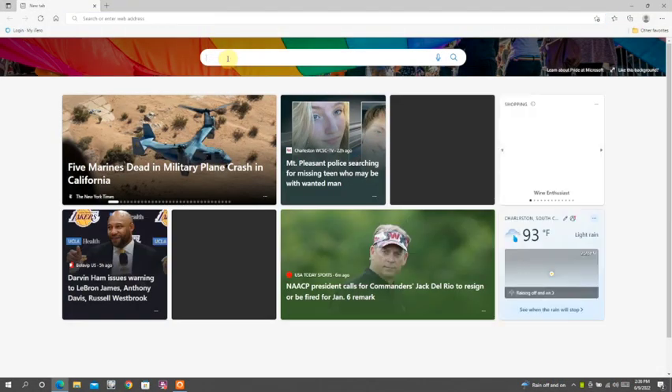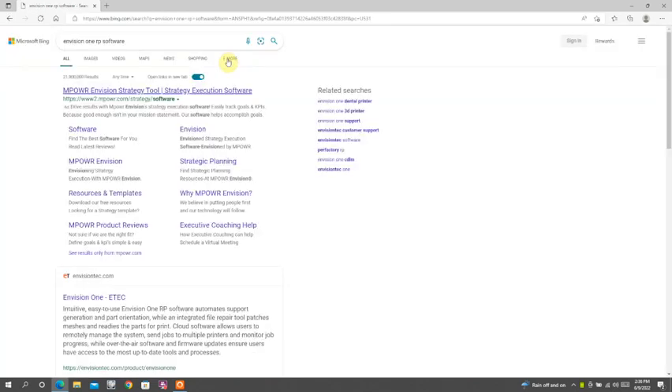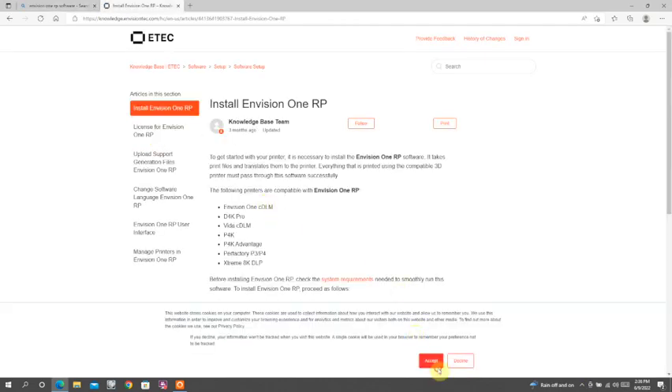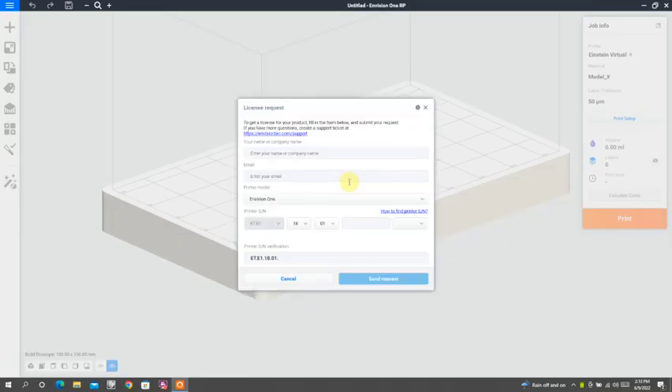A simple Google search will give you the website where you can download the Envision One RP software. It's a very simple process — they basically talk you through it. But this would be the first step that I would do. You can do this even before your printer arrives, just to have everything ready to go. And then once you open the software, it will prompt you to request a license, and this is very simple as well.